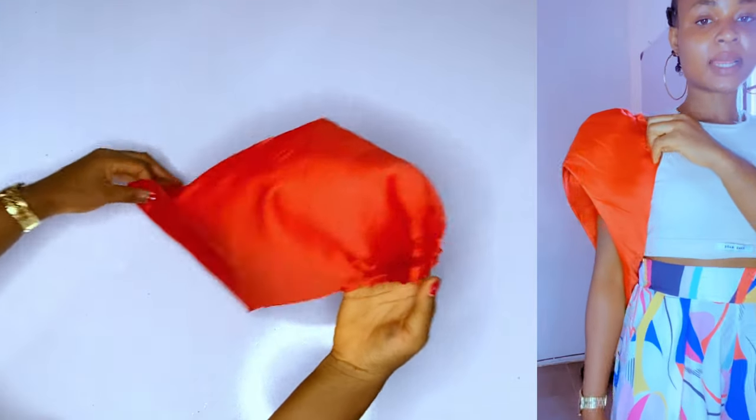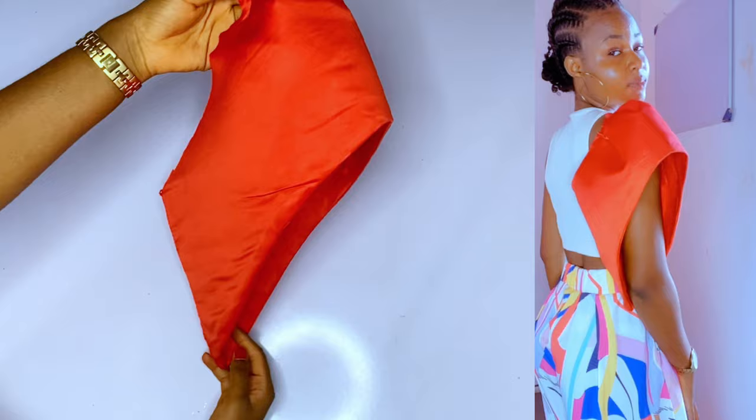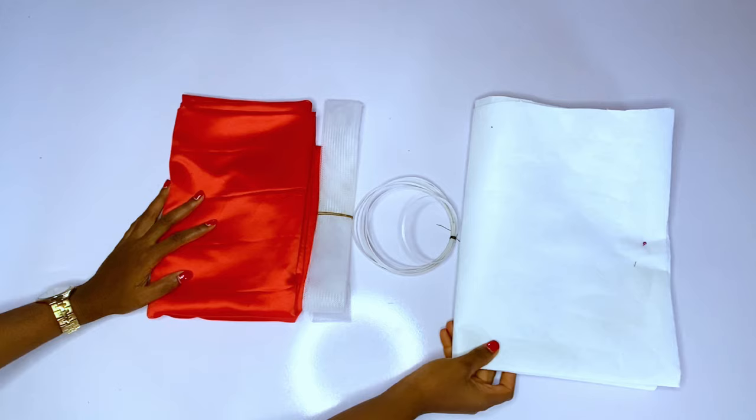Hey loves and welcome back to my channel, it is Ijoma here. In today's video we're going to learn how to make this structured sleeve — it's a trendy sleeve inspired by Vicky James. We are going to try out this sleeve and I'll show you guys how I cut and how I made it.